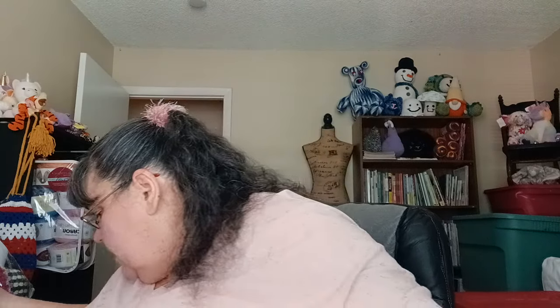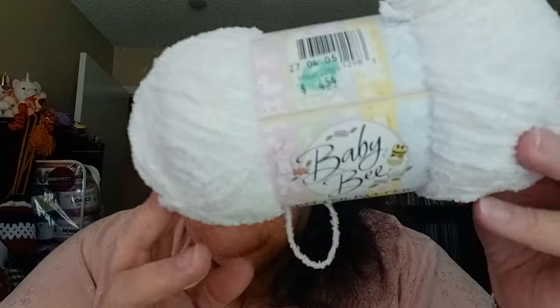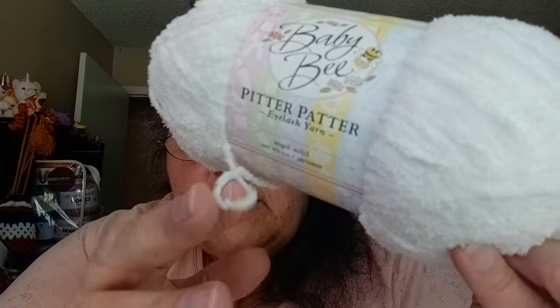I have one of those and I know I have more somewhere else in my totes. The other thing I have in here is a Yarn Bee yarn called Pitter Patter — this is eyelash yarn. But this one says it's called Angel, it's solid, 4 ounces, 290 yards. It doesn't show the weight but it might be DK. I might use this for a lovey for an animal project.